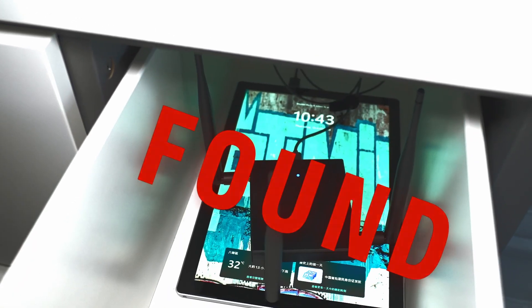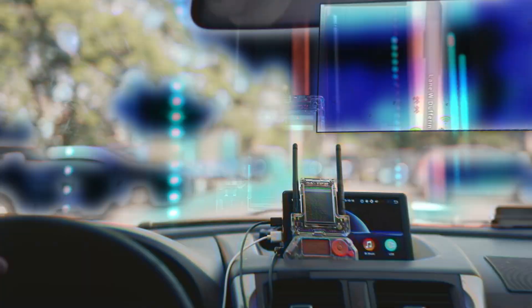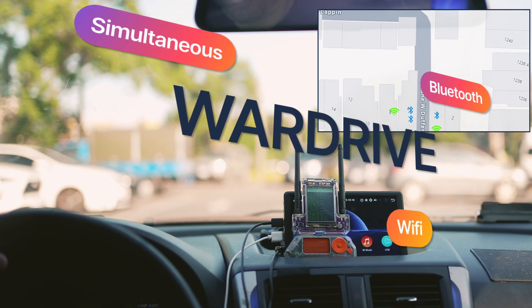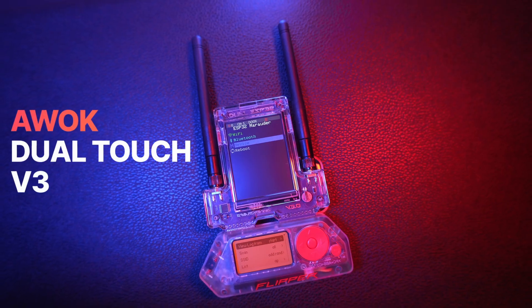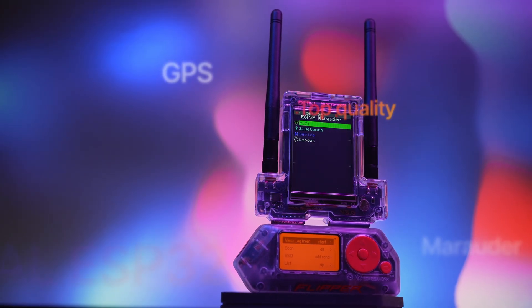Find rogue devices in your network, perform advanced portable Wi-Fi penetration audits — next-gen hardware for modern wardriving. This is the AWOC DualTouch V3, the most capable Wi-Fi audit accessory for the Flipper Zero.